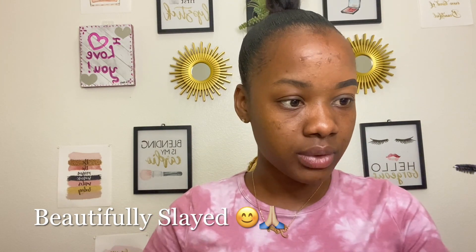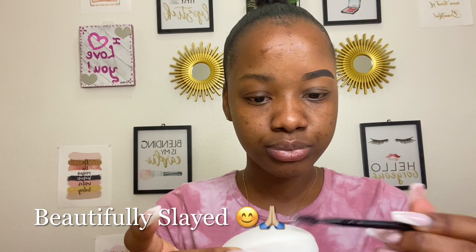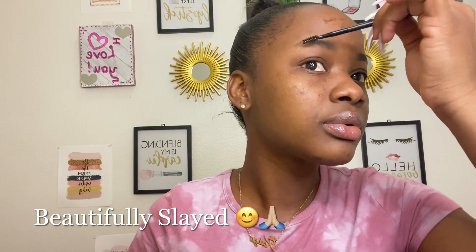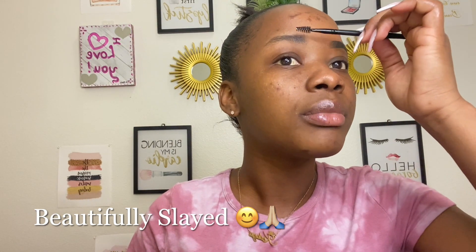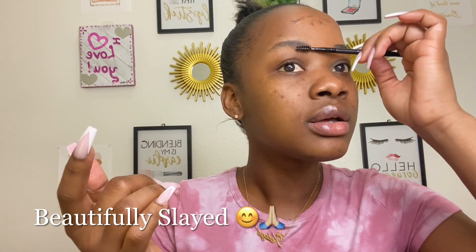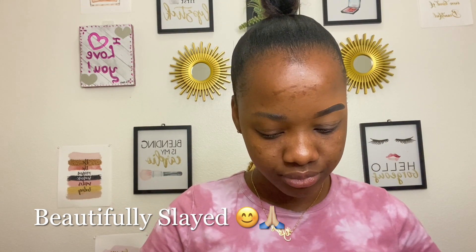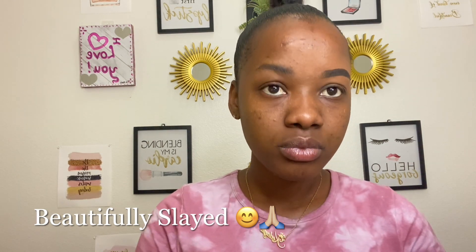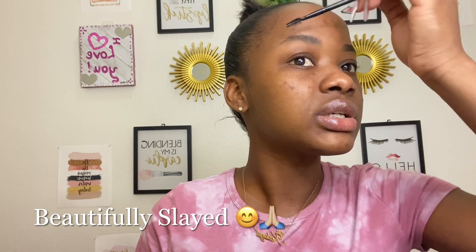I'm going to be using Dove today because Dove keeps your skin smooth and nice. I'm going to use the brush to just do this on the soap. I hope this works. I'm going to brush it up — I don't know if you can see the difference but I'm brushing it up. I dampened the soap a little bit, not extremely wet, just to get it a little sticky because when you take the soap the bar is dry.